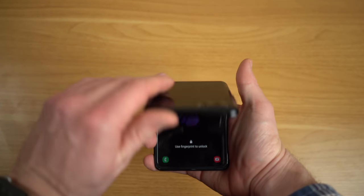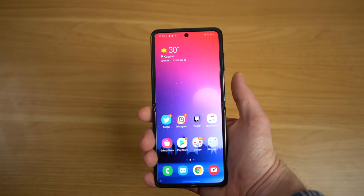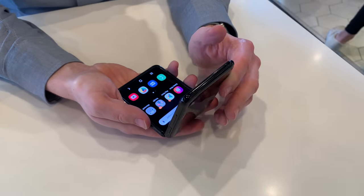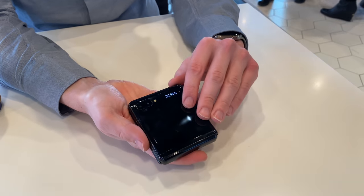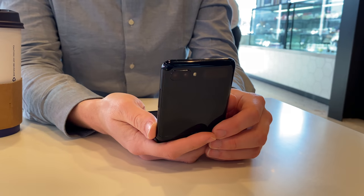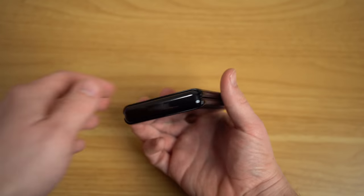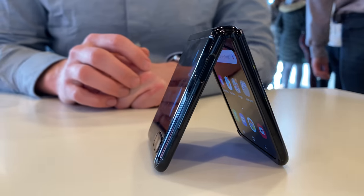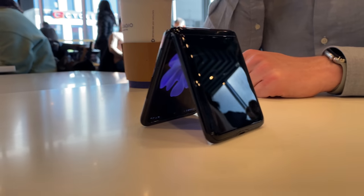Folding the phone does make it noticeably thicker, but even in clamshell mode I found it much more comfortable in my pocket than the iPhone 11 Pro Max, which nearly sticks out of the edge. The front display is actually made of foldable glass — not plastic like on the original Galaxy Fold or the new Motorola Razr. In theory that means it should be more durable and less prone to scratching. I say 'in theory' because this is the first foldable phone to use foldable glass, so buyers right now are essentially beta testing Samsung's new technology.